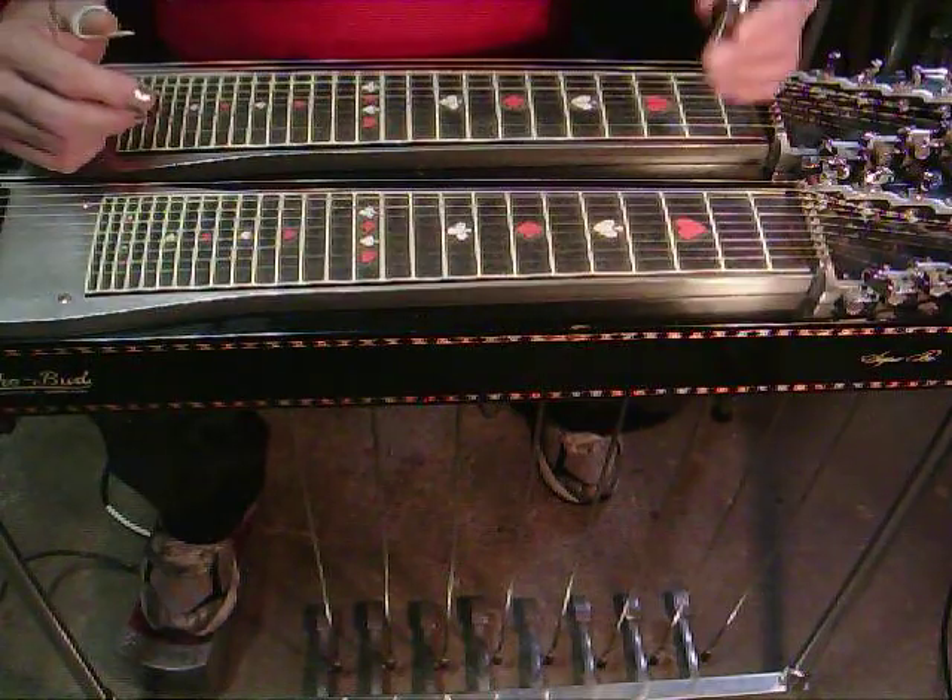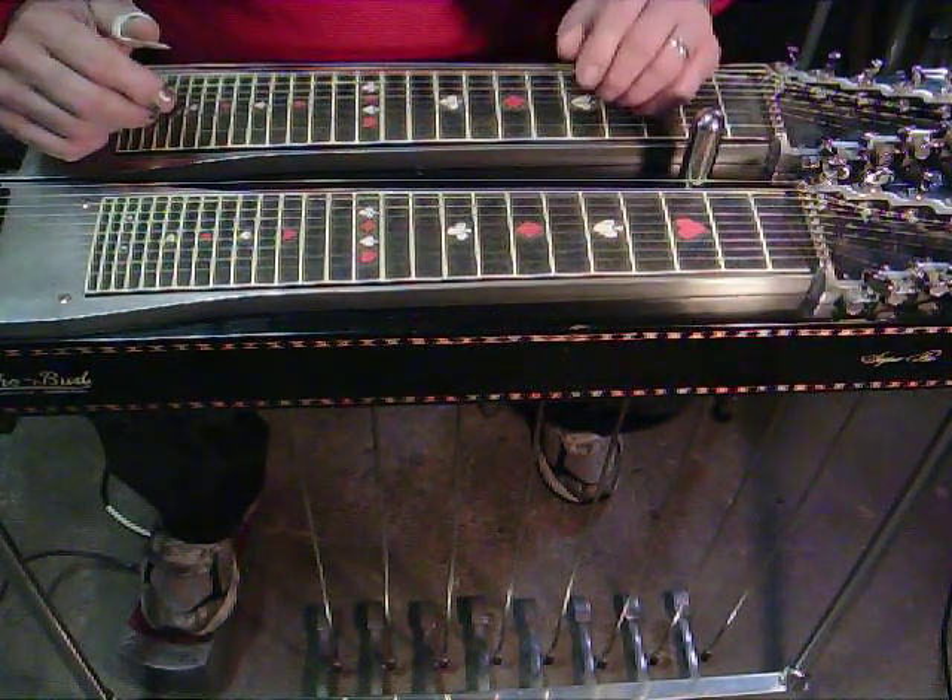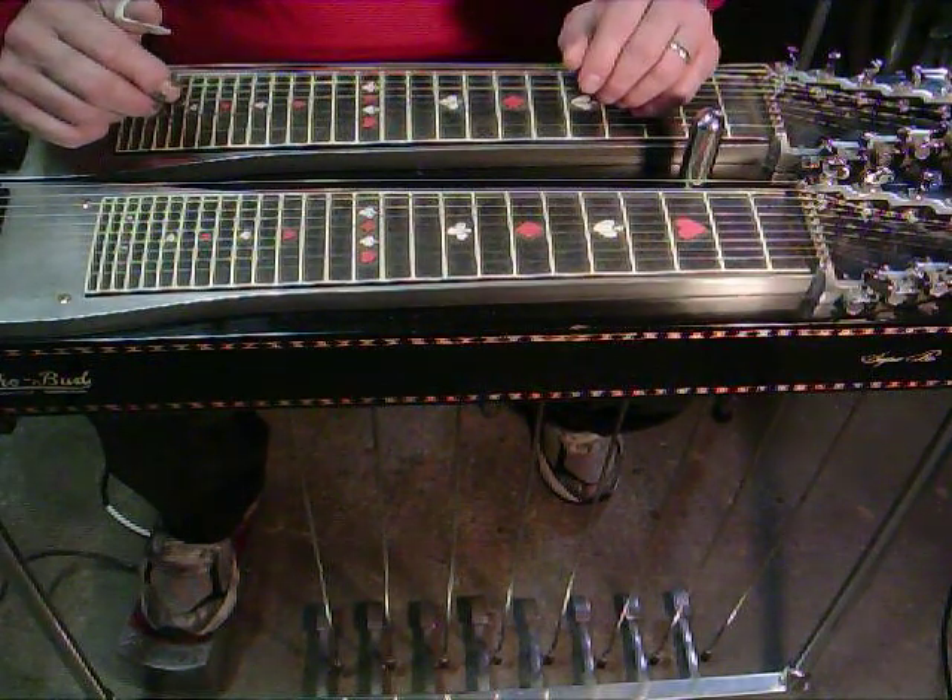So there you have it folks. We're going to call that lick number 5 in this series. Thank you very much.